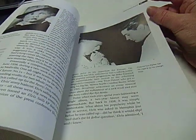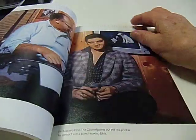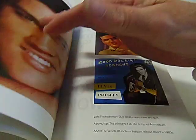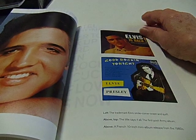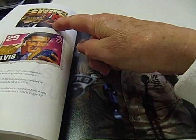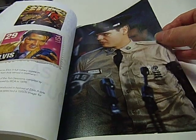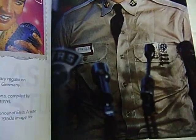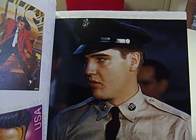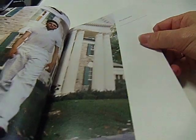Yes, some nice photos, some interesting text — no doubt I'm going to get around to reading it. Colour photos in the middle, Elvis records, the stamp, the Sun Sessions — oh, that's a nice photo. Oh, that's my man. Wow, gorgeous! I love that one too.